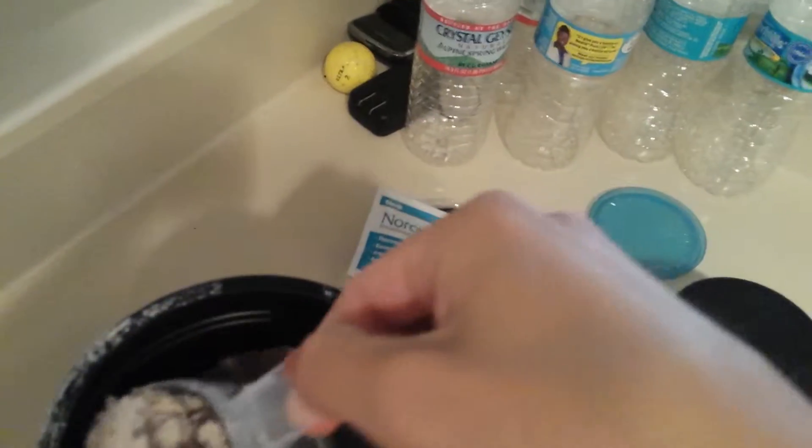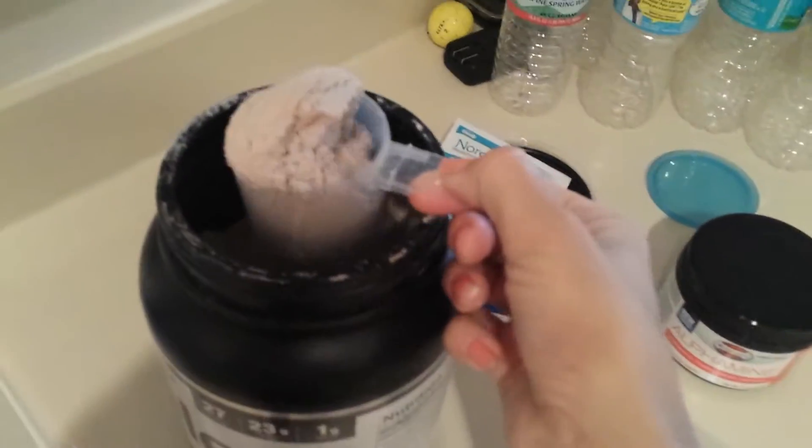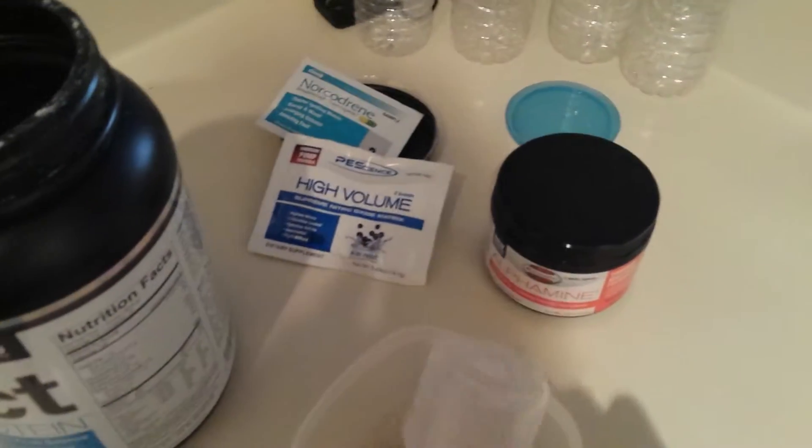PES always does a good job. The scoop is almost always on top, which is pretty awesome. If you know anything about protein, all the other companies seem to put it on the bottom.